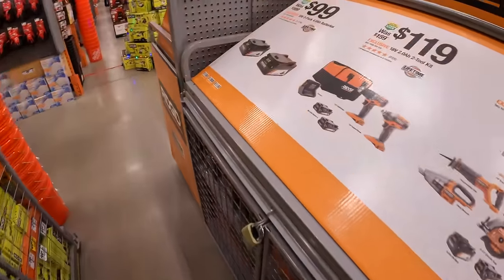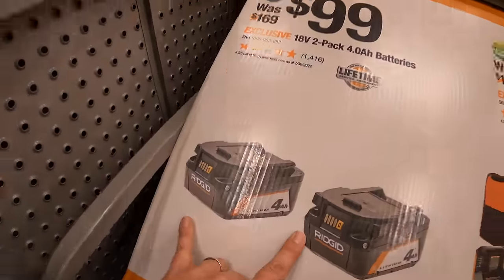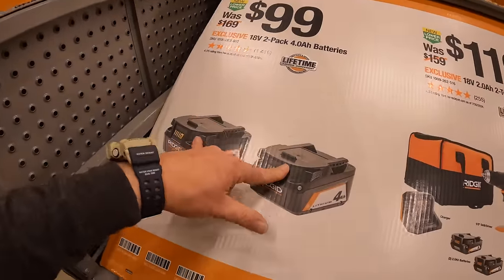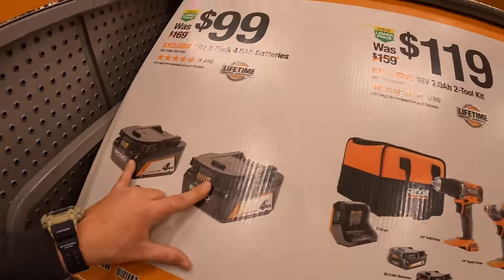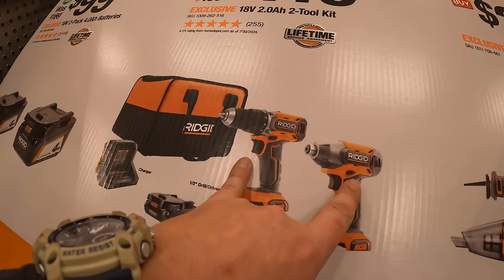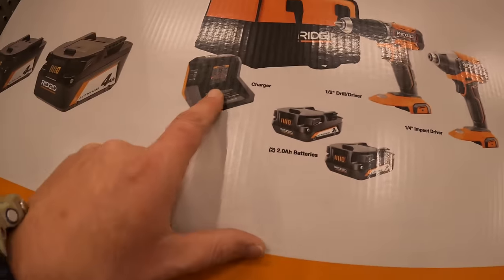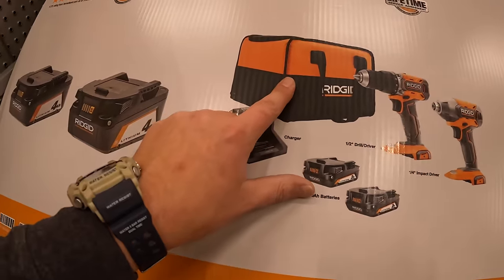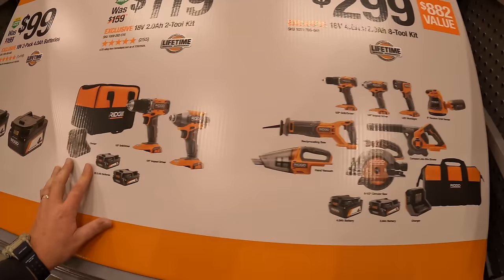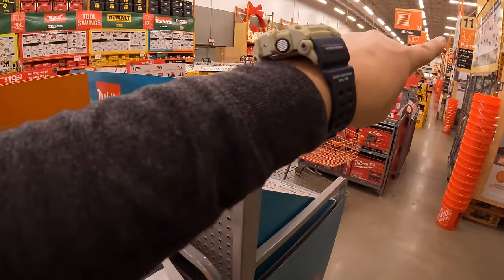Continuing with RIDGID, they do have $99 for a two-pack of their 4-amp-hour batteries — amazing. $119 for their two-tool combo kit: impact driver and half-inch hammer drill, two 2-amp-hour batteries, charger, and a soft case.